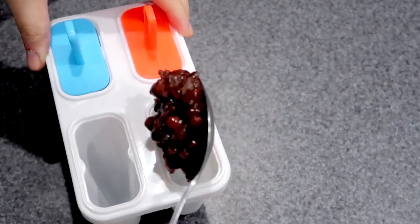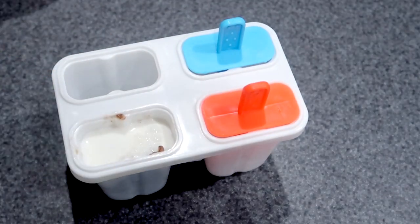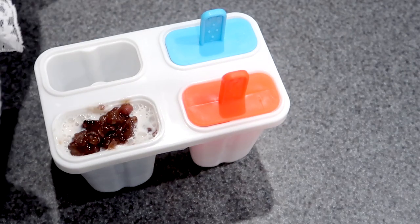The third way is to freeze it with milk, so it turns into red bean popsicles.